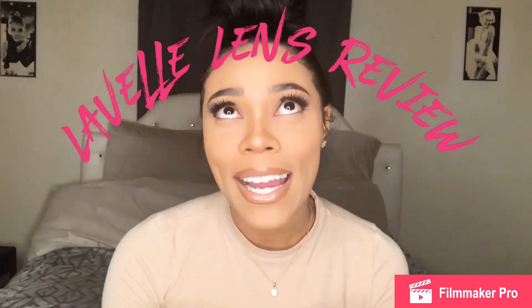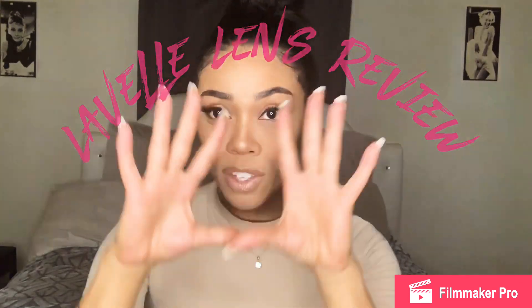Hey you guys, welcome back to my channel! I finally have this ring light that I've been dying to use, and I'm finally doing this review on these contacts that I got. If you clicked on this video, it's probably because you've been looking for contacts and don't know what's better — hydrocore vs monthly and all that stuff. I'm just gonna jump right into it and give a review on my favorite color contact company.